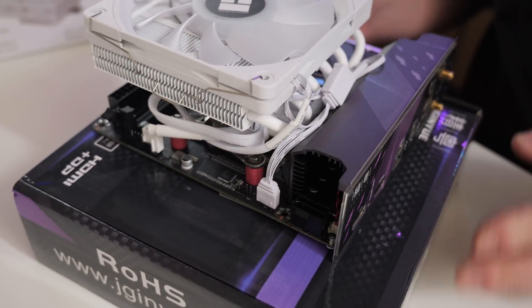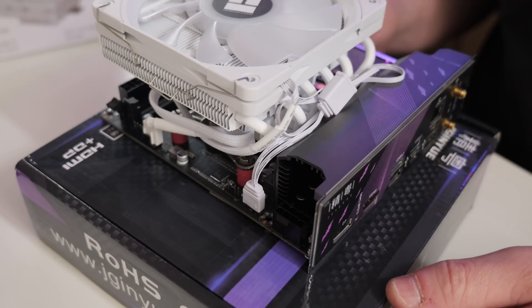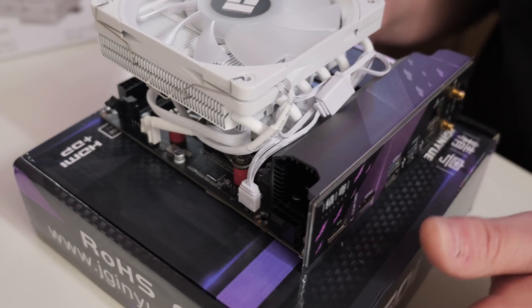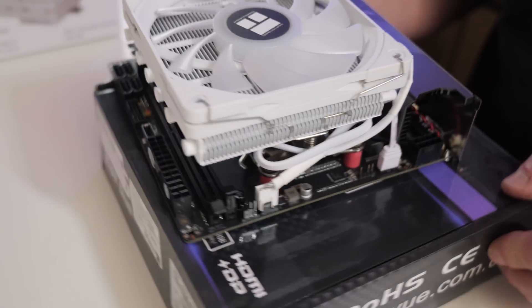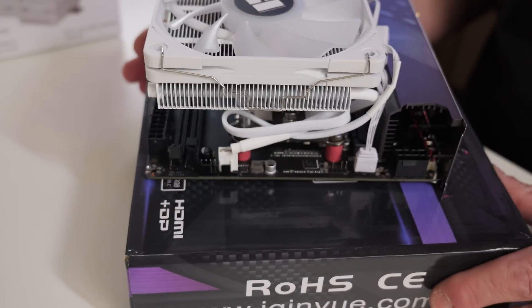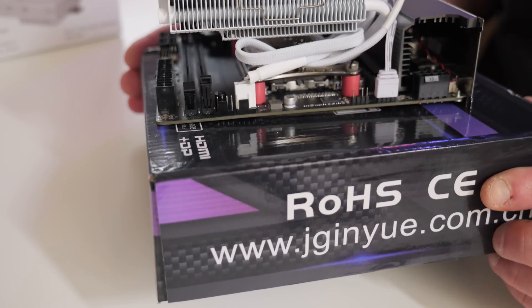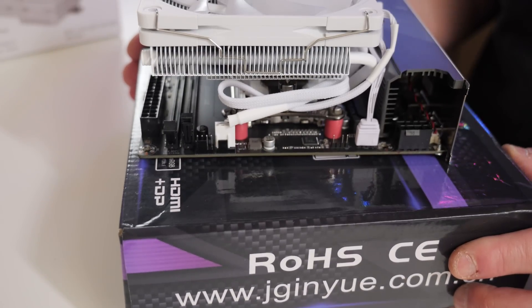And there we go — that is the finished product, and I think it looks pretty darn good. For most ITX enclosures there isn't a great deal to work with, so just tuck the wires in however you see fit. We've also got an absolute tonne of room for RAM, so even if you're using RGB RAM or taller RAM, it's going to be absolutely fine fitting in there.